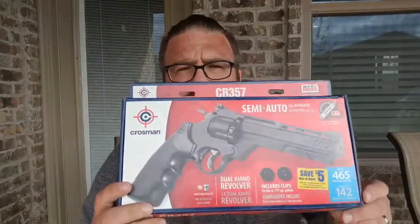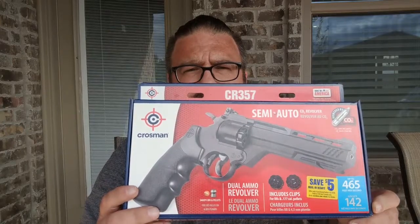I actually bought this revolver a couple weeks ago. I've been waiting to use it until I got a couple of my rifle videos out there, and now we're going to try this out. This is a revolver, so it's semi-auto. You get two cylinders — one for BBs, one for pellets.